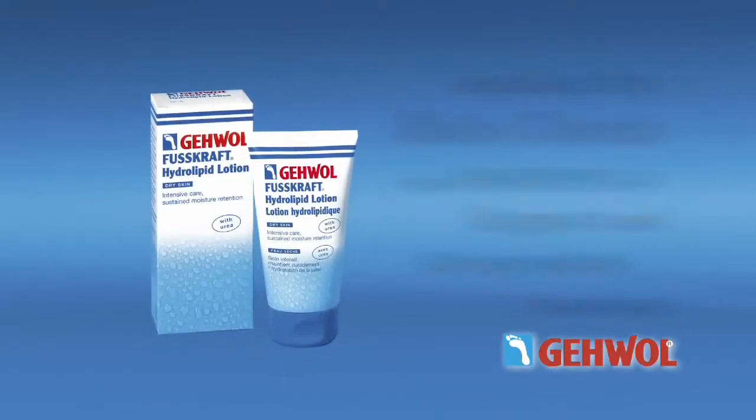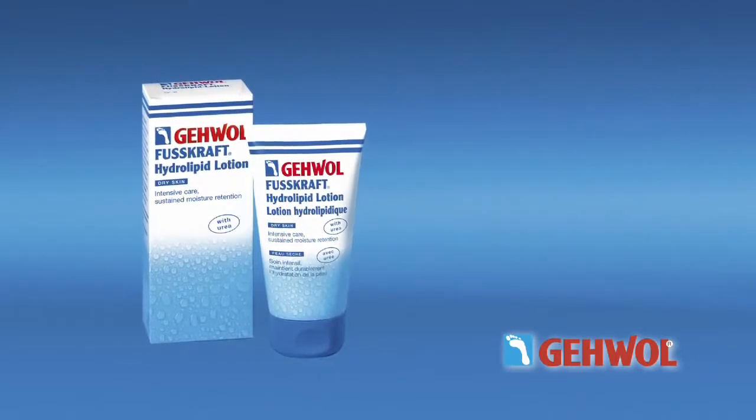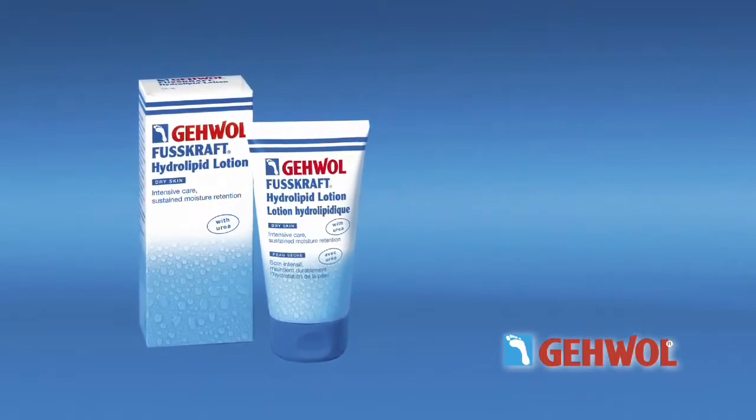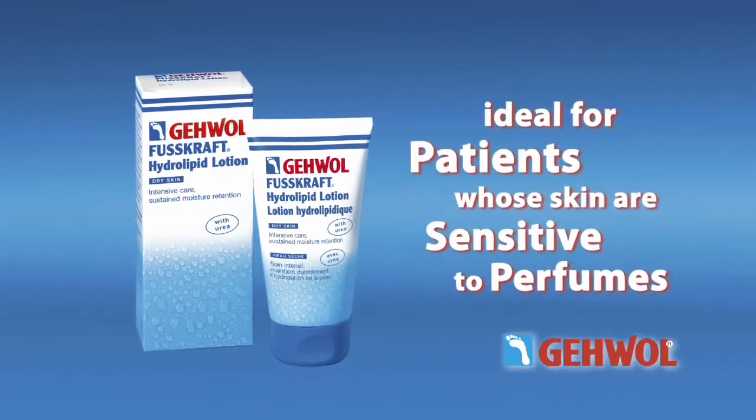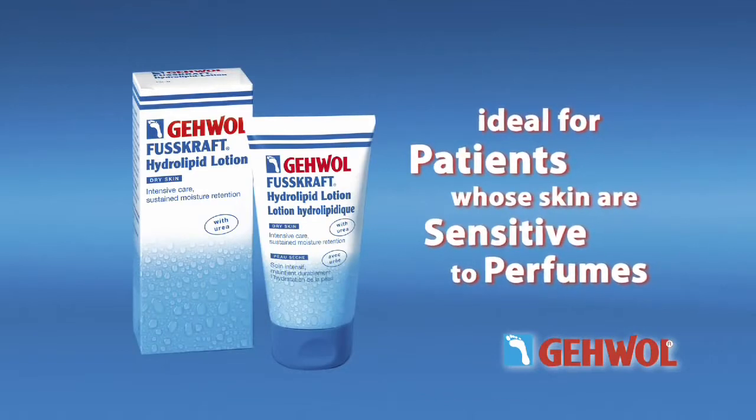Hydrolipid lotion is excellent for male clients and ideal for wearers of support and compression stockings. Additionally, it does not contain any perfume, making it ideal for patients such as seniors whose skins are sensitive to perfumes and react to essential oils.